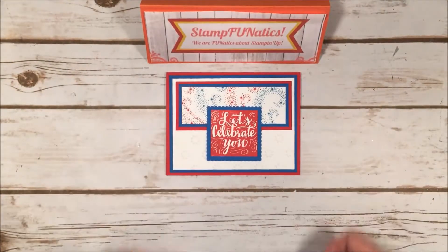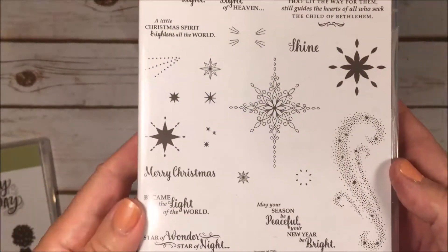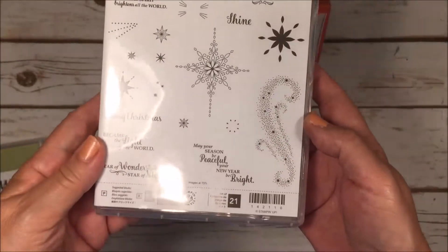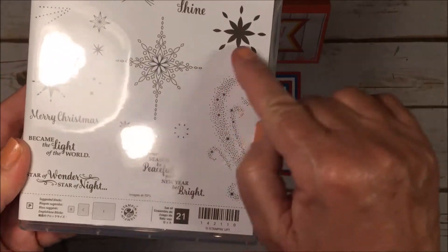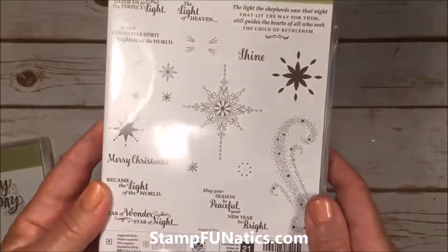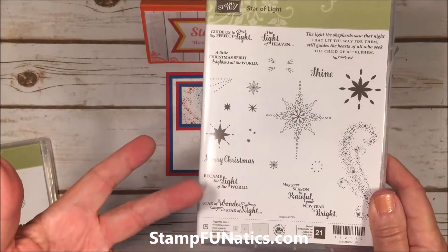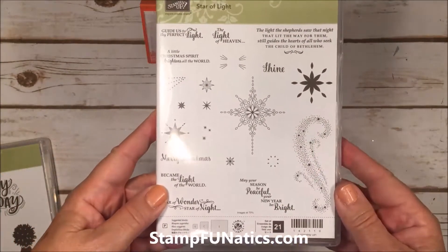So this is what I came up with for our 4th of July card. I'm going to be using two stamp sets today. One is a little unusual — it's the Star of Light, and this one returned from last year. It's a beautiful Christmas stamp, but there's this great little starburst that reminded me of fireworks. This does come with a bundle so you can also purchase framelits.